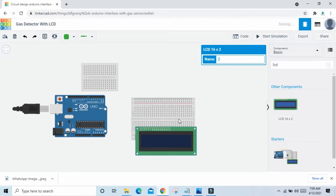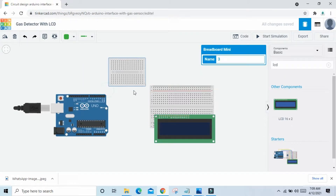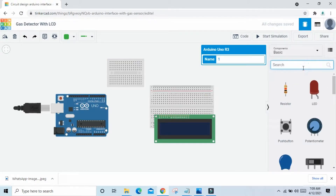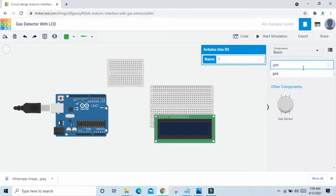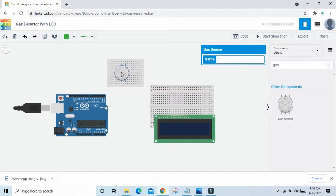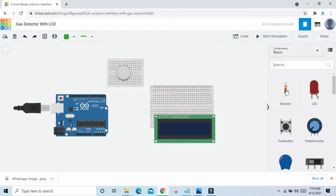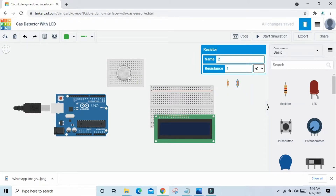Connect the LCD to the breadboard. Now we search gas sensor and connect the gas sensor to the breadboard. Again we search — take two resistances: one for the LED and one for the gas sensor. And take one potentiometer for the LCD.